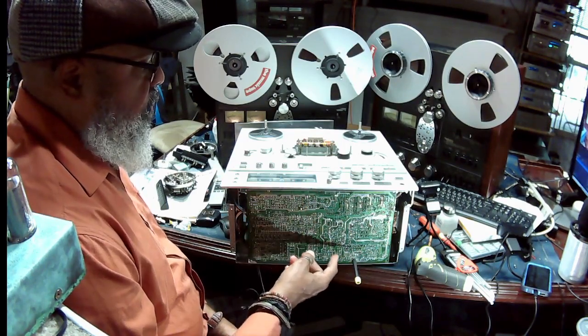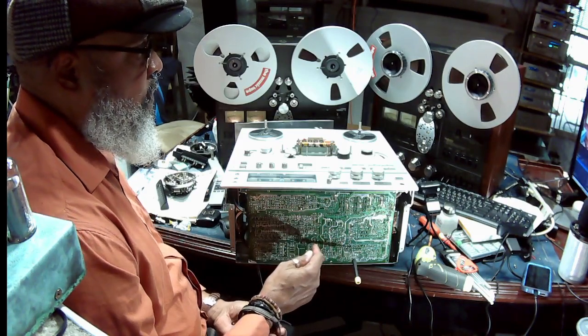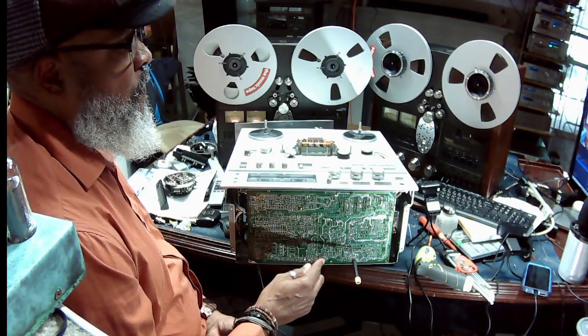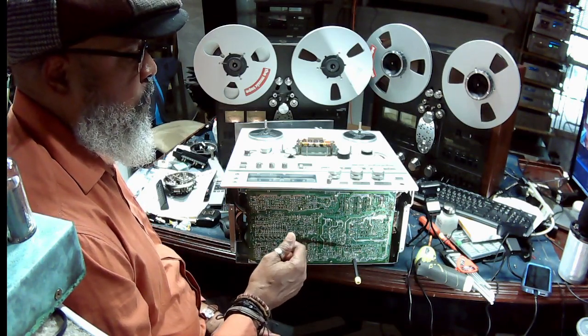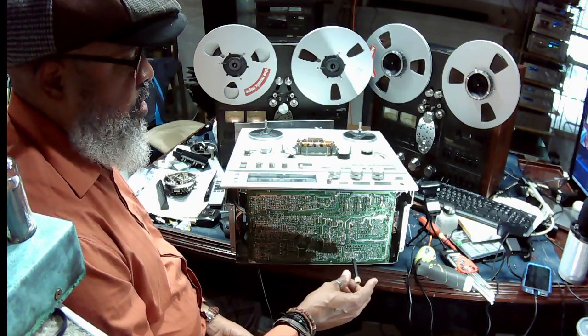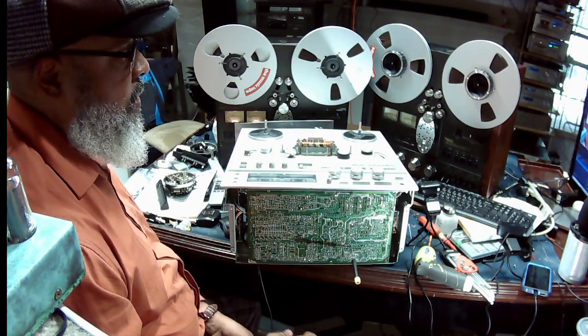There are three other adjustments for the output levels. R554 and R954 are the right and left channels in the forward direction. R555 and R955 are the left and right channels for the reverse mode. R954, located right here, should take care of the low output you have in the forward direction on the right channel.